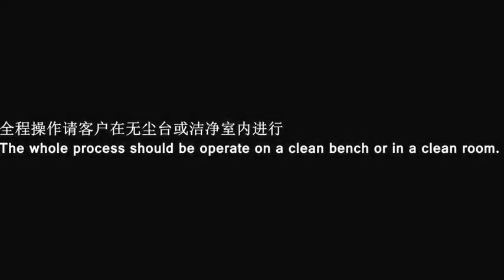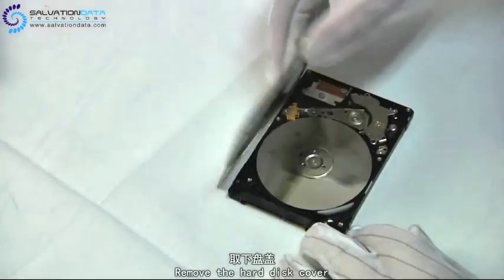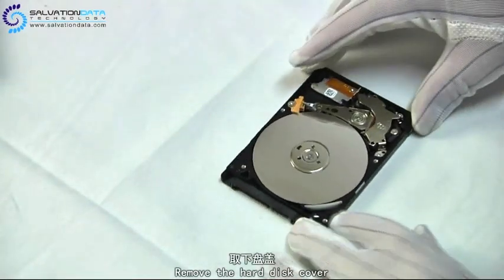When you do such things, be sure to do it under a dust-free environment. Ok, let's get started. First we need to remove the hard disk cover.